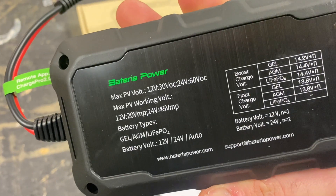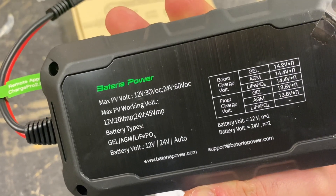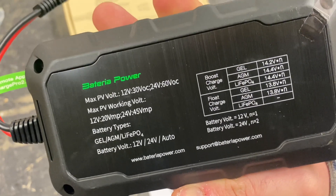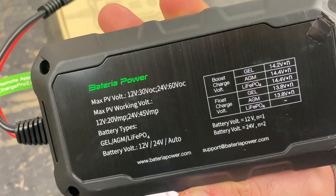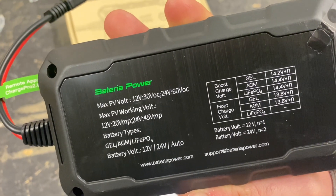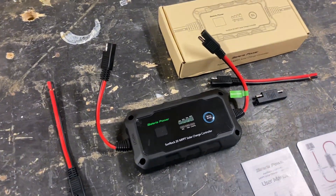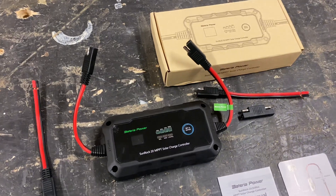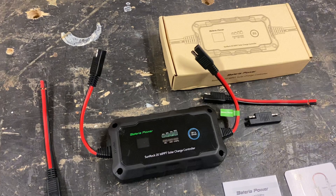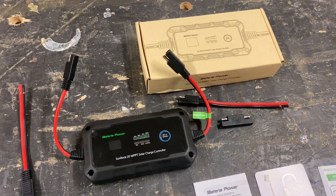You can charge 12 volt or 24 volt. Max PV voltage for 12 volt is 30 volts; for 24 volts it's 60 volts. Battery types supported are gel, AGM, and lithium iron phosphate. We are going to test it on a 12 volt battery. For 12 volt, maximum solar input is 300 watts and max voltage is 30 volts.